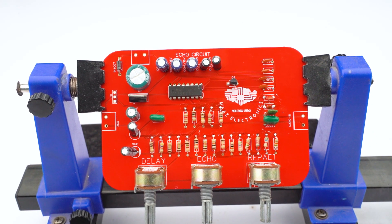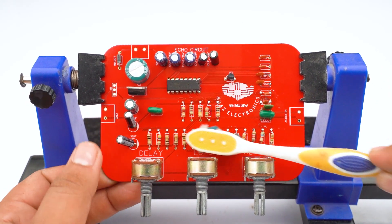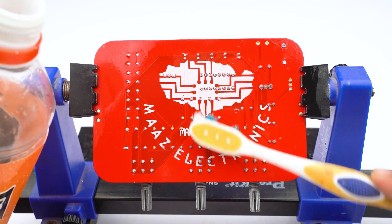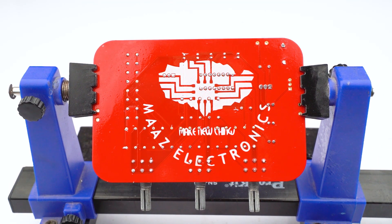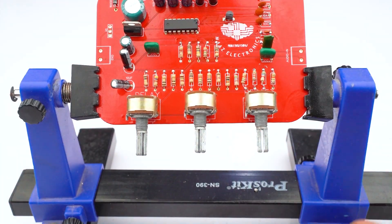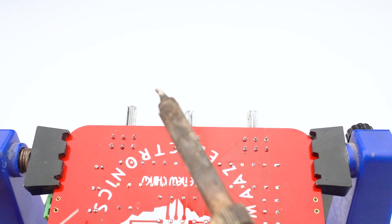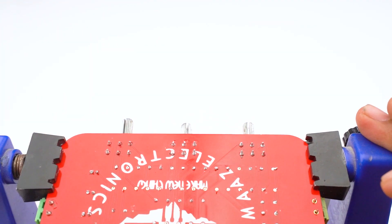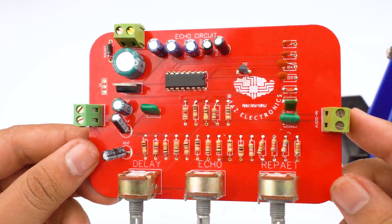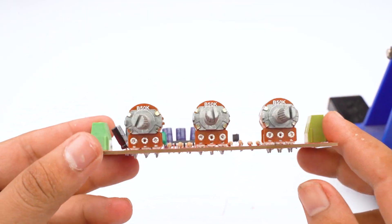Now we can solder all the electronic components in our PCB with the soldering iron. Then we can clean our PCB with the help of thinner and petrol. Now we can insert the terminal blocks in our PCB — there are three terminal blocks: one for input, one for output, and one for 12V power supply. Our PCB is now ready and the quality is looking good and professional.